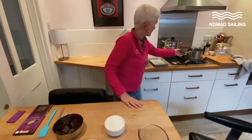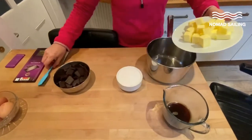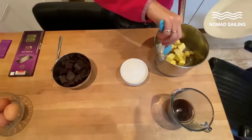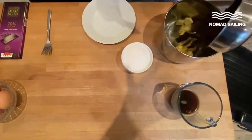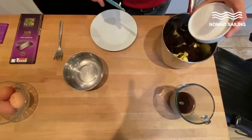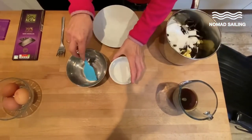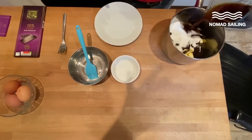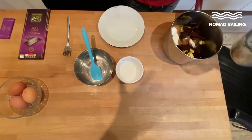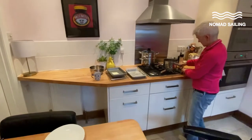So easy! Just get yourself a pan and tip this lot in. I tend to start with the butter because it will hopefully melt first, then the chocolate — in it goes, then the sugar — in it goes. Then tip in this lovely strong coffee over the top. Put it on heat to melt.